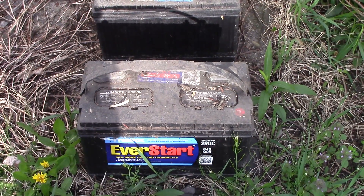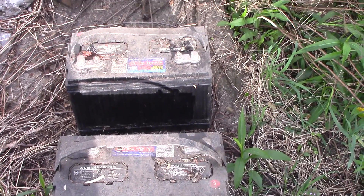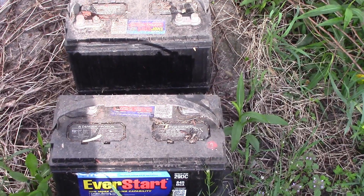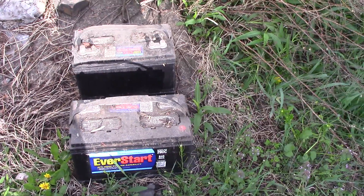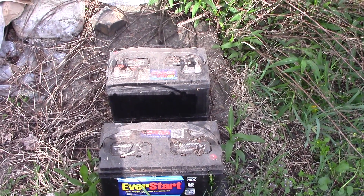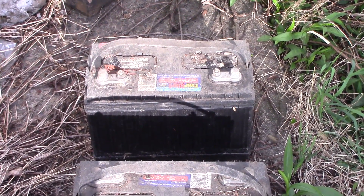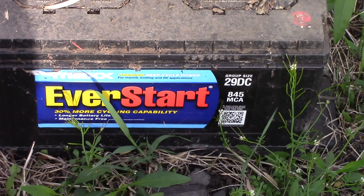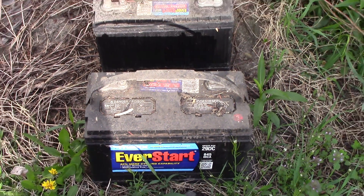I'm going to check the water levels, fill them up with distilled water, put them on a charger, and check with the meter where the volts are right now. Then I'll put them on a charger for a while and see if these come back and see how long they hold a charge. Since they were fully charged when I put them in the shed, I don't know if three and a half years of sitting unused destroyed them or not. We'll see if we can get these things back in shape and use them out of the cabin — if not, they'll be good for a core charge for the next two batteries I've got to buy.